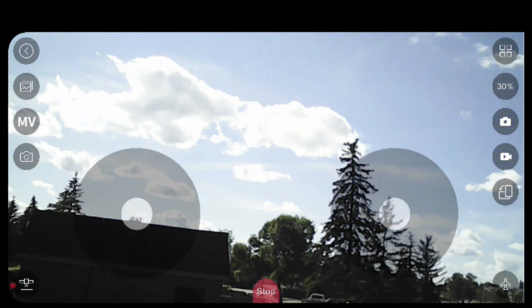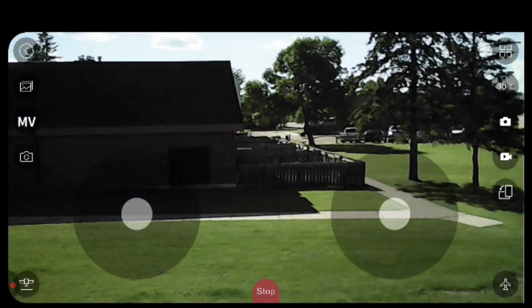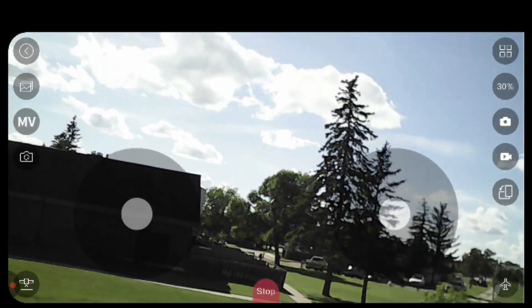The camera quality is far from amazing, and because there's no built-in gimbal, especially in even slightly windy conditions like today, the recordings are quite choppy and jarring. You most certainly won't be taking cinematic shots to show off to your friends with this drone.